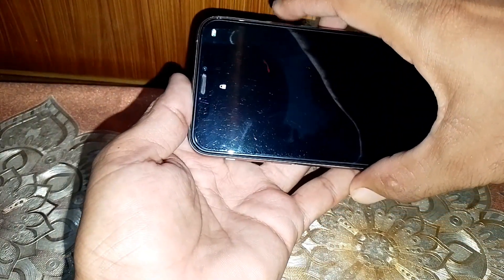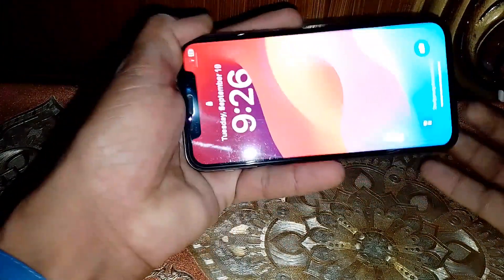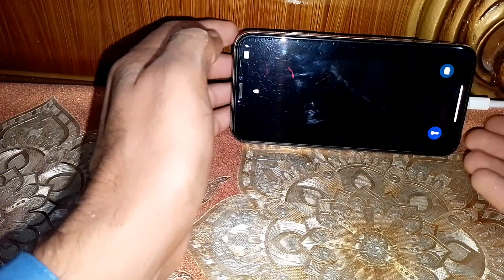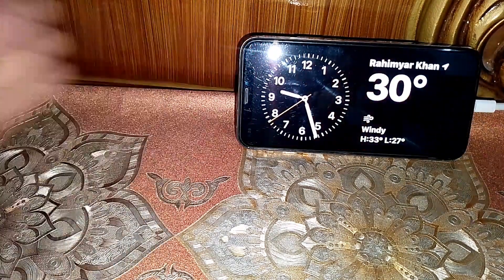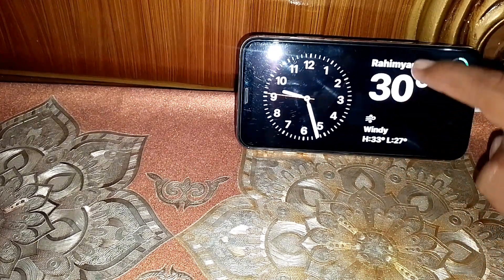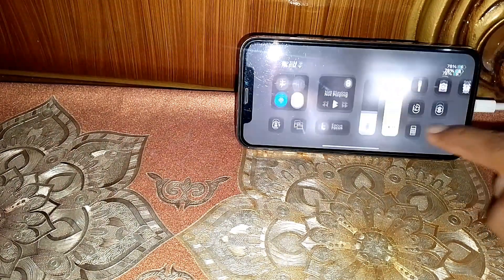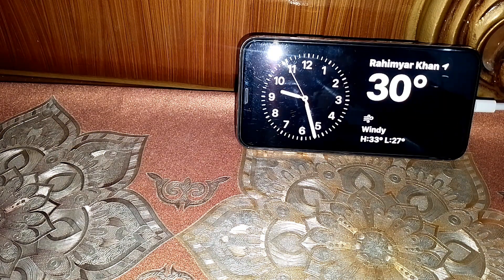Now let me show you — as you can see, it's working properly now. I can customize these options here. You can also customize from here, and you can also see the control center. That's pretty much it for today's video. If it was helpful, please like and subscribe to the channel. Thanks for watching.